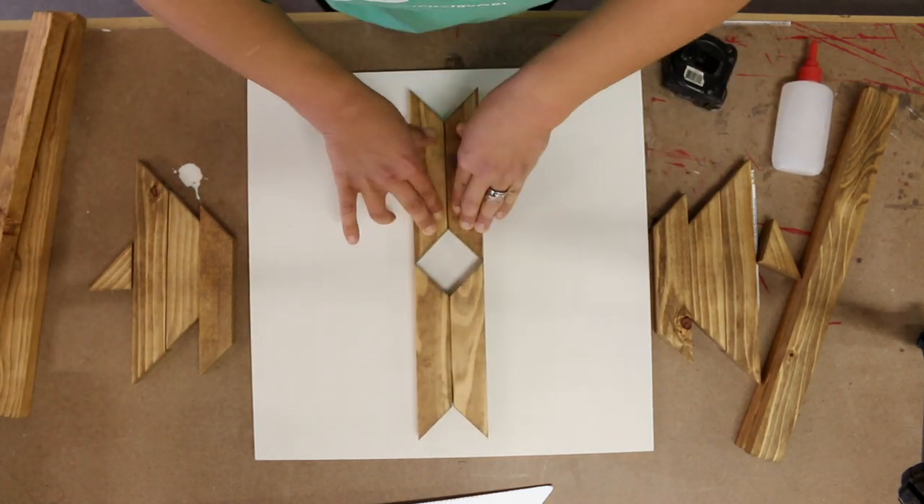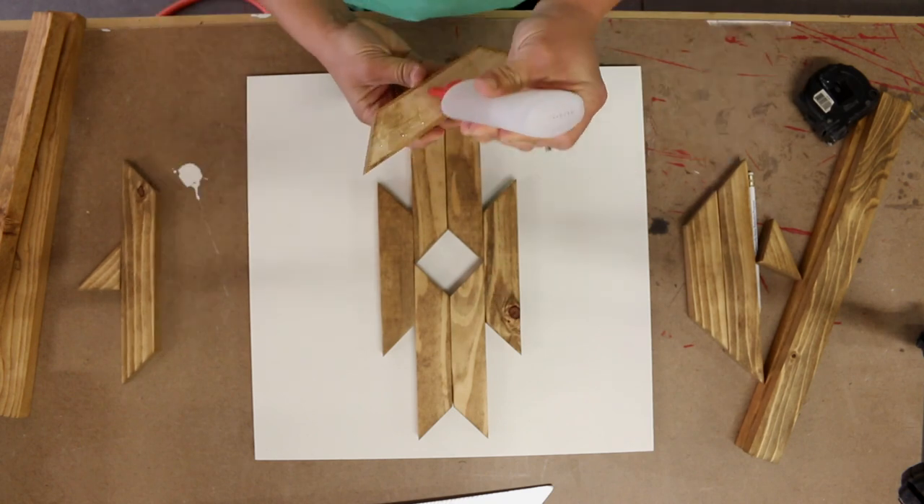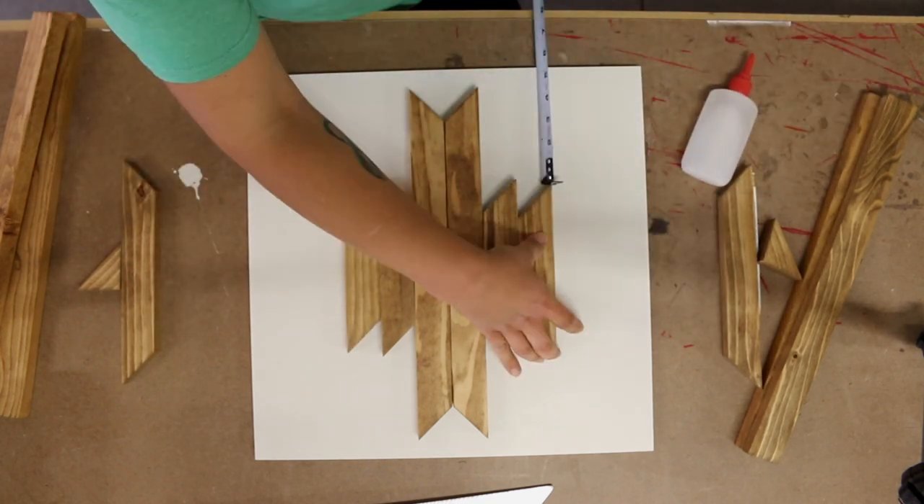Follow these same steps for the remainder of the designs. Again, you'll want to make sure that all of your pieces are centered and also straight on the plywood back.